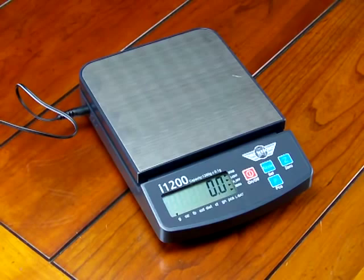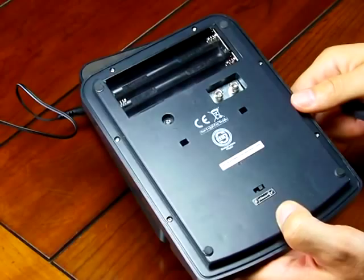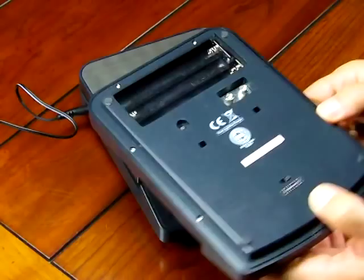The MyWay i1200 is an extremely affordable scale in its price category. If you look at all the features the scale offers, it's tough to beat. The scale comes with the AC adapter standard and can also operate off of six AA batteries, though the batteries you have to supply yourself — they do not come with the scale.